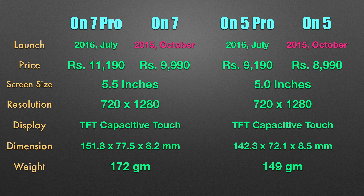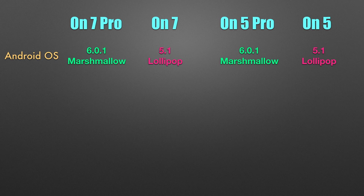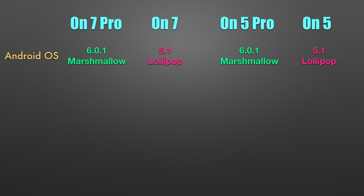The chassis is the same as last year, with the ON 7 being a tiny bit thinner than the ON 5 but heavier as it is bigger. All the models have a removable battery, with the ON 7 having a 3000 mAh battery and the ON 5 having a 2600 mAh battery. The Pro series are running Android Marshmallow, compared to last year's models which ran Android Lollipop.